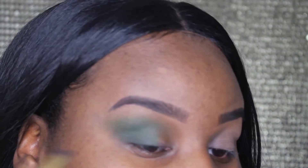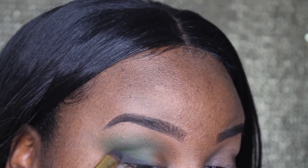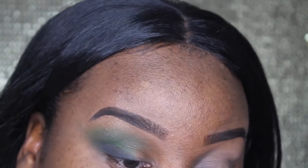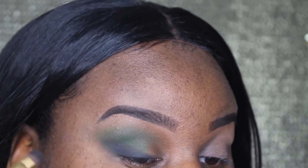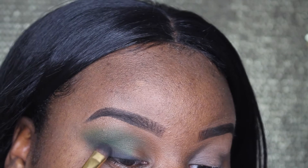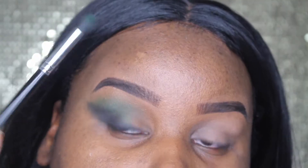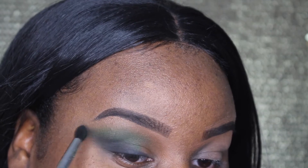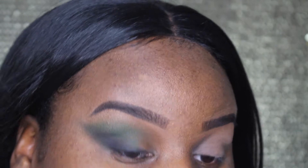I'm also going to take a black eyeshadow and smoke the lower lash line, slightly bringing it up into the outer third of the eye but not further than that because I want it to be like an ombre gradient — a smoky eyeliner effect. Then I'm going to take that Morphe brush from before with no excess product and really blend the edges between the green and the black so it's seamlessly blended.